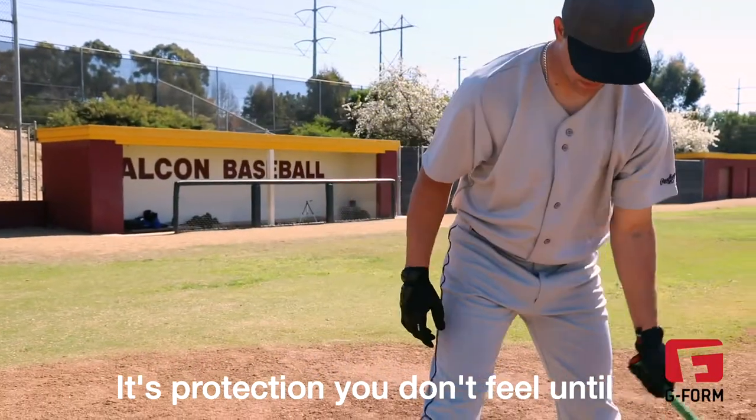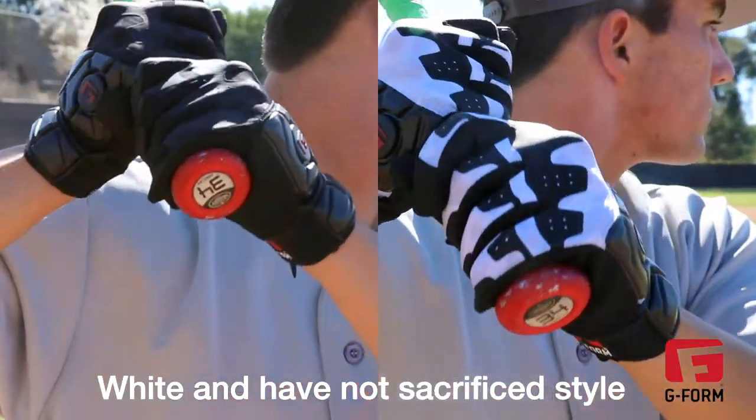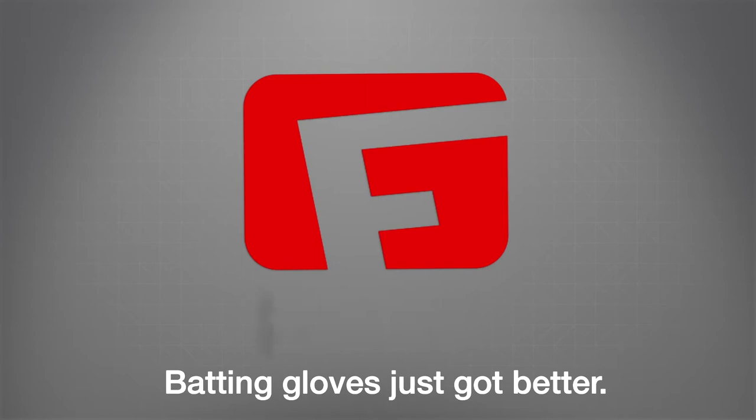It's protection you don't feel until you need it. The gloves come in both black and white and have not sacrificed style or substance, so you can swing away with confidence. G-Form Pro Batters Gloves — batting gloves just got better.